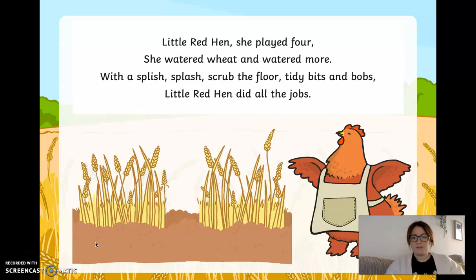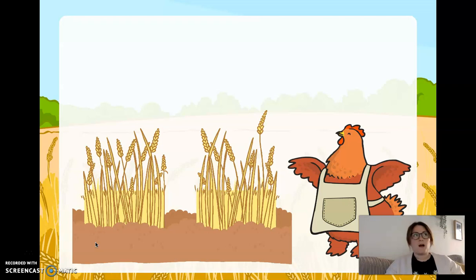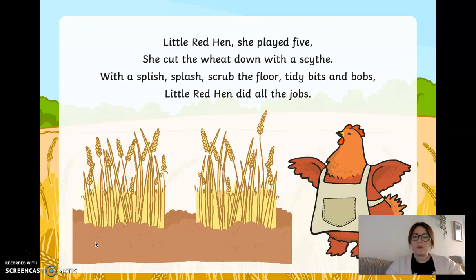There's the water going down. What number comes after four? Four and one more is five. Well done if you got that right. Little red hen, she played five. She cut the wheat down with a scythe. With a splish splash, scrubbed the floor, tidy bits and bobs. Little red hen did all the jobs. Did you get that right? Five fingers — that's all of your fingers on one hand. Should we count them together? One, two, three, four, five. Great job.